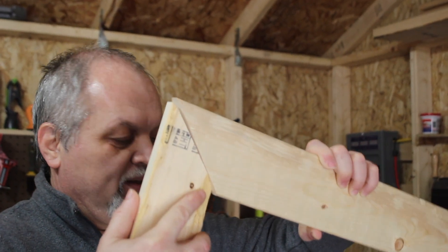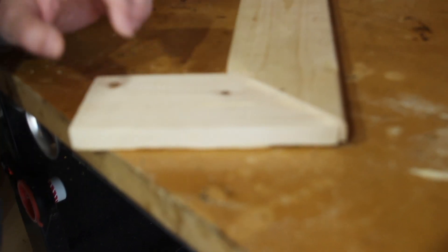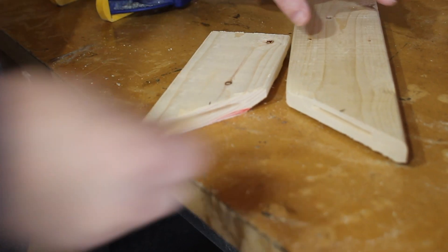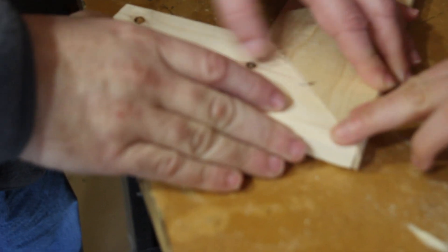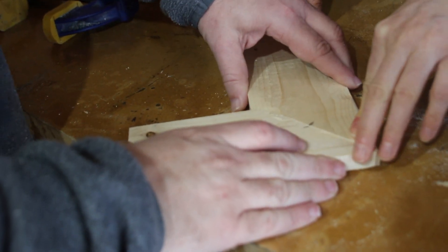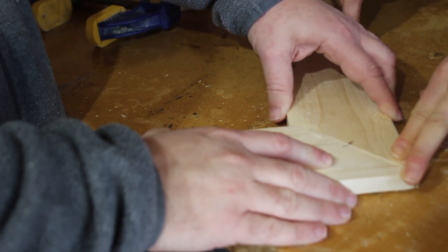Here we have a miter and we chose this because, as you can see, it looks horrid — it doesn't want to align. One of the solutions we have for that, as you can already see, is creating biscuit openings and putting a biscuit there. Normally we will put glue — we are just showing you the process now. And as you can see, they are now flat. We don't have to put a clamp or anything. So this does not add great strength to the joint, but it aligns the joint better and will make the glue-up easier.